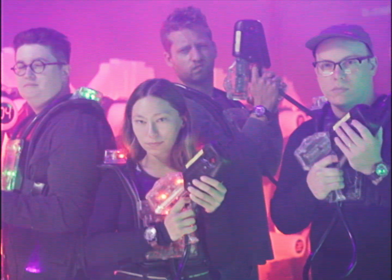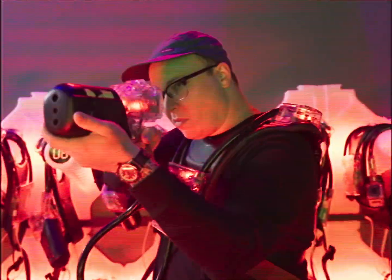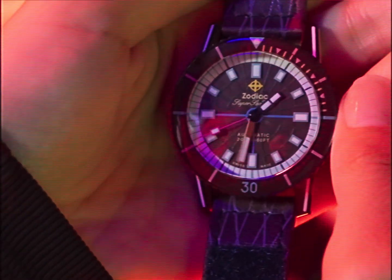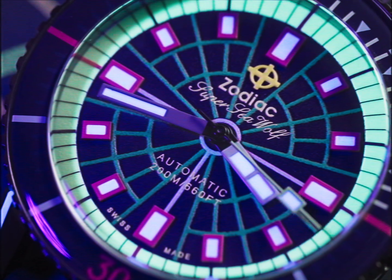Welcome, laser tag cadets! Before entering the arena, you will be issued a Zodiac X Worn & Wound Super Seawolf Laser Tag Limited Edition — a high-quality Swiss-made automatic timepiece. It has many essential functions in the arena.